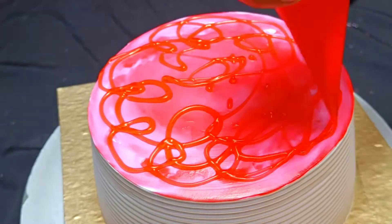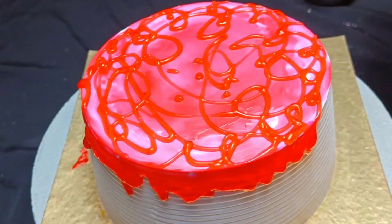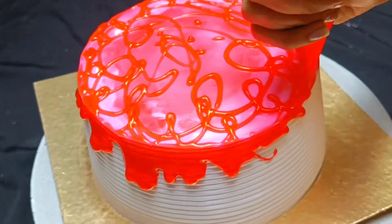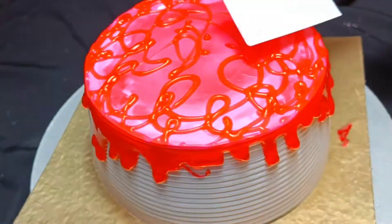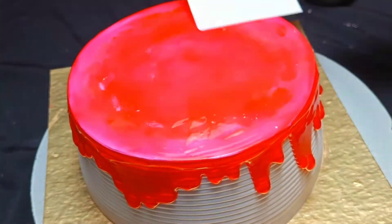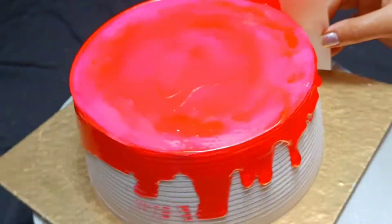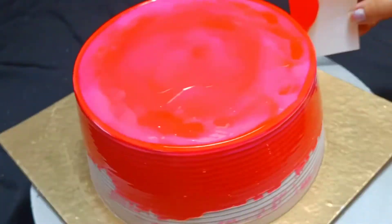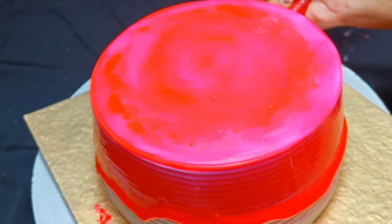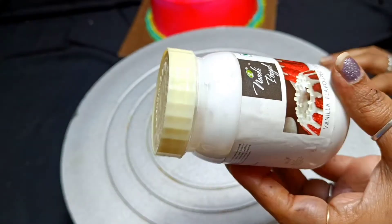I have mixed a little pink gel color with a neutral gel. If you want, you can spray it directly on the cake, but if you are a beginner, using a plastic sheet makes it easier to spray well. You can make neutral gel easily at home — I have posted a separate video on it. You can also add a little essence to the neutral gel matching the flavor of your cake. After icing, keep it in the fridge for 1-2 hours, then take it out to spray.